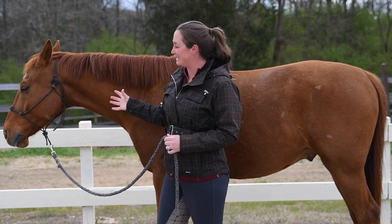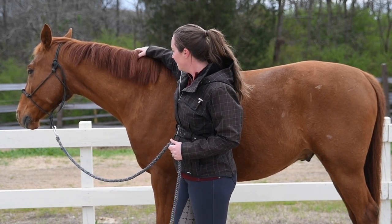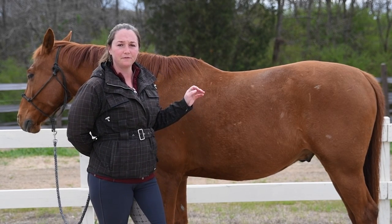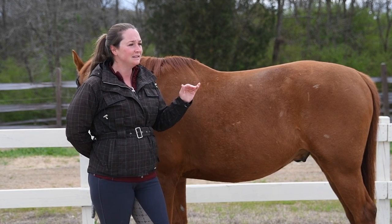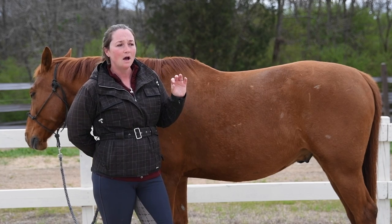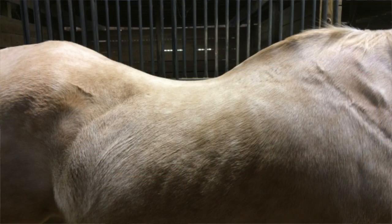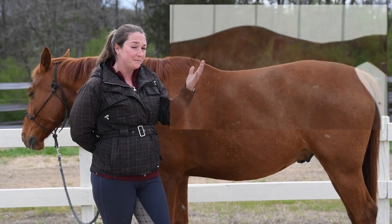He doesn't have the thickest neck — he could have more muscle on his neck, especially right about here — but he has a pretty good top line and pretty nice muscles in his hind end. Mainly what I look for as a judge and as a trainer when I'm working with someone new is this place right behind the saddle: does his back go low and then go high after the saddle, kind of like a hunter bump?